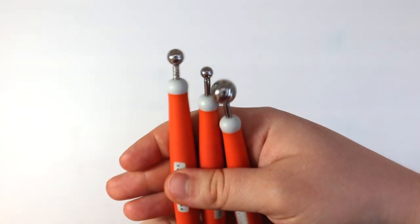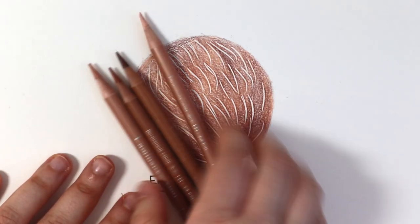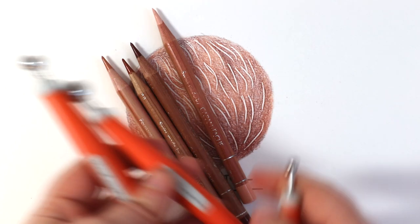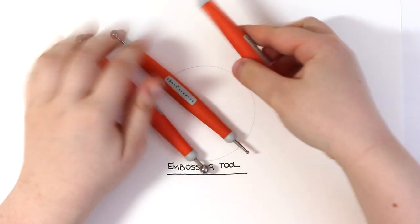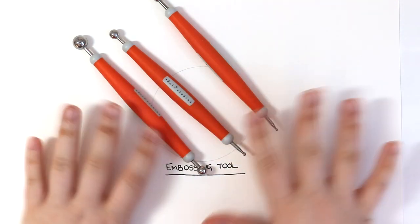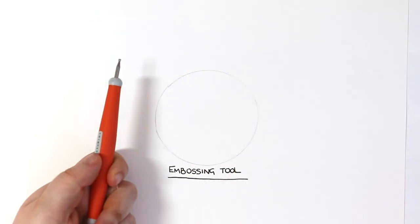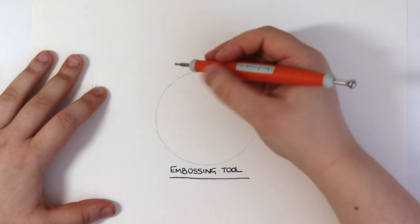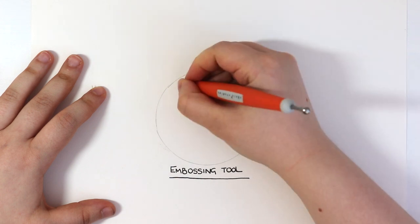I am just using one embossing tool for this demonstration, but I actually have three different sizes that I use quite often. For the purpose of this video I am just using the smallest size today. Embossing tools are great because they have a small little ball on the end and you can use them to gently indent the paper so that you can preserve that white grain for your really white areas, such as small fur details, whiskers, or any areas that you don't want to colour in with pencils. I'm using the smallest size because fur strands and whiskers are quite fine — you don't want a large embossing tool with a large ball on the end because that will create larger lines.